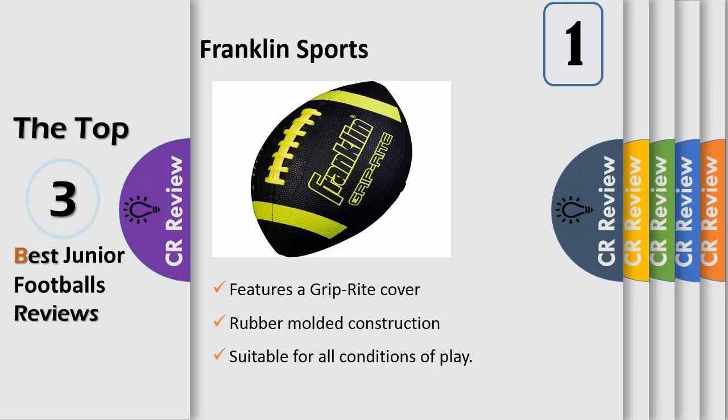Whether you want an easy grip football to throw around with your kids, or you're looking for a youth football for school, summer camp, or everyday use, the Franklin Sports Grip Right junior football is a smart choice.